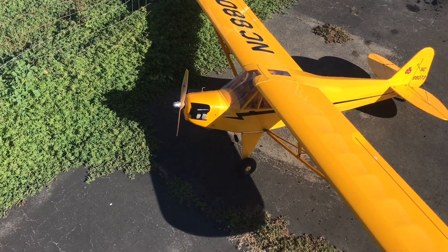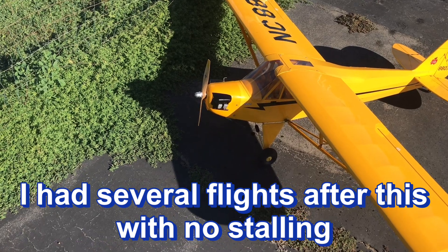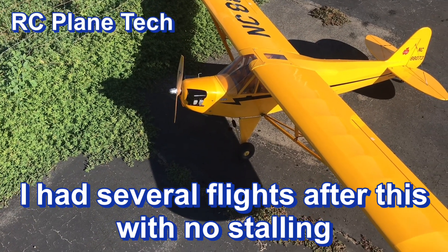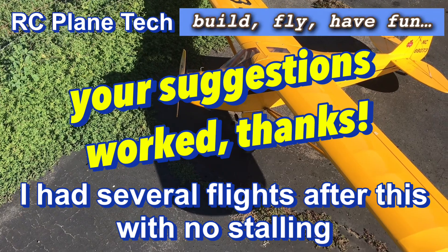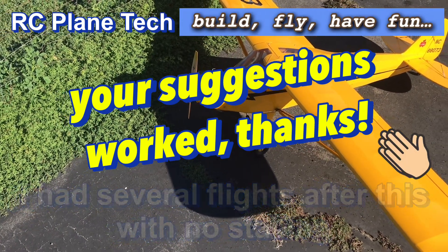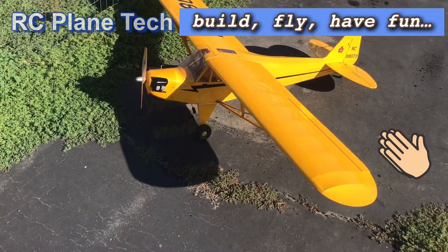So that was my test and I'm a true believer now in using a felt clunk on some planes. I don't know if I'll use it on all my planes, but this one definitely seems to have benefited from that. So again, thanks to you guys who suggested that. Your experience and your insight was very helpful and I really appreciate it. Thank you — I think you solved my problem.